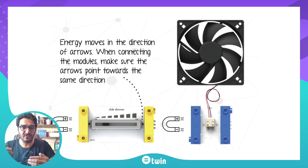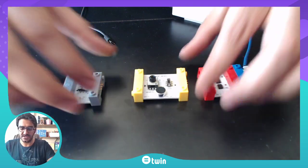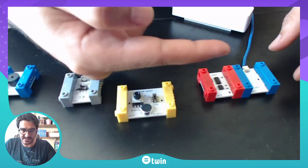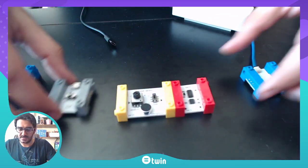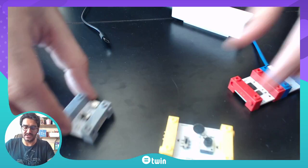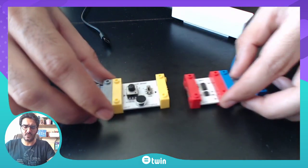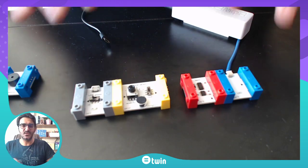When connecting the modules, make sure the arrows point in the same direction. As you can see, each module has an arrow — so one arrow points this direction and the next module points the same direction, so you are able to join them very easily. Or if you don't want to pay close attention, you can just try both directions and they will start working.